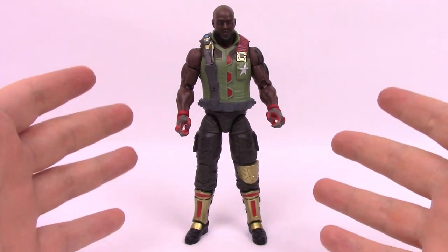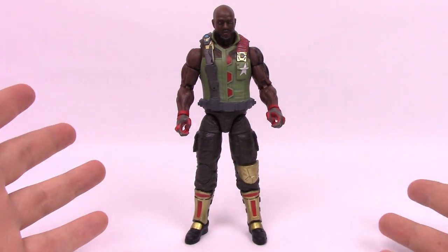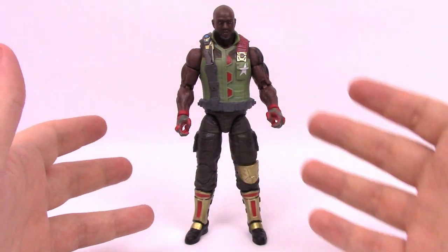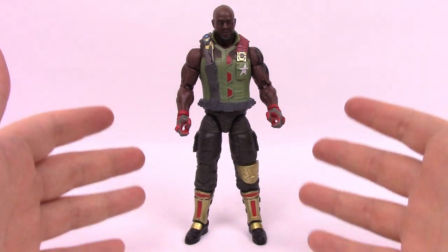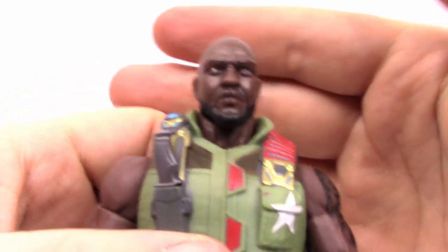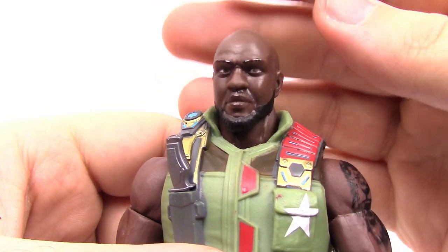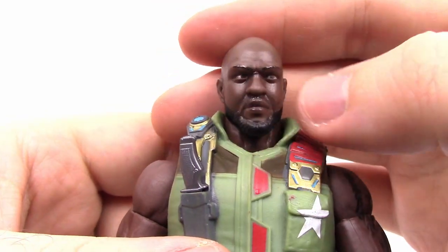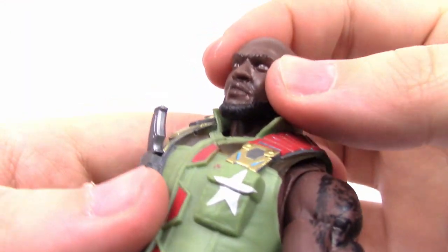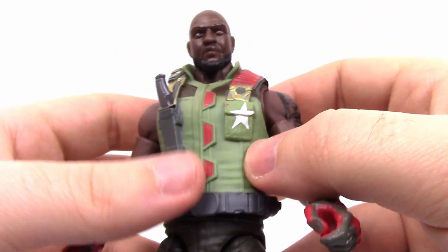I don't know a whole lot about him beyond that, but I know in the G.I. Joe movie the live action one, he was played by The Rock. The figure itself looks really good - these G.I. Joe figures look incredible. Looking up close you can see his face - it looks real and human, not weird. He has a nice beard. He's got a nice bulletproof style vest in all light green color with a star on it, red straps going up, and a lot of blue details.